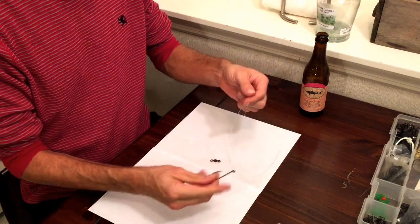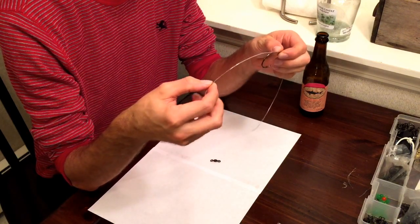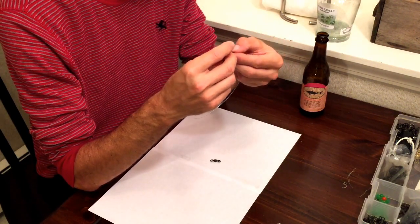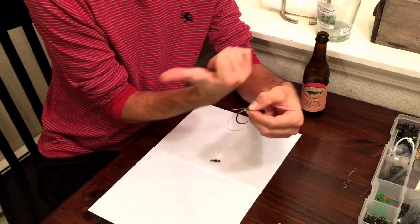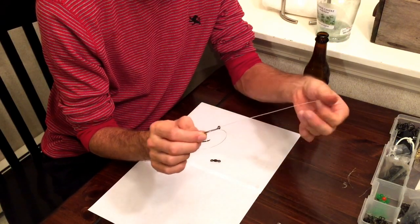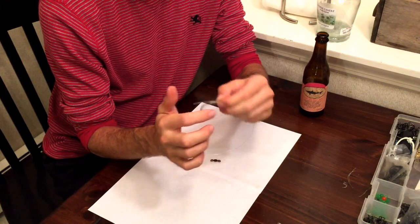Alright, so we have our leader material and hook. Take an end of it and feed it from outside the eye, through the eye, along the shank. Pull through a decent amount and make a loop with the tag end facing towards you, facing the same direction as the line that we pulled through the hook. So the tag is facing to my right, your left. This loop is parallel to the hook shank. Then we're simply going to take our thumb and forefinger and pinch the loop along the shank of the hook up near the eye.